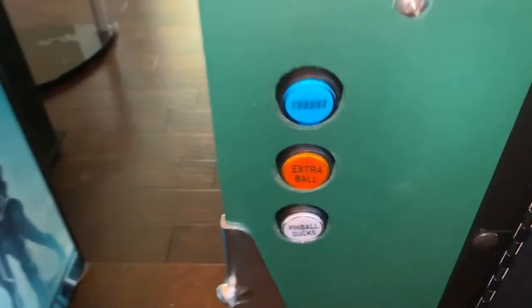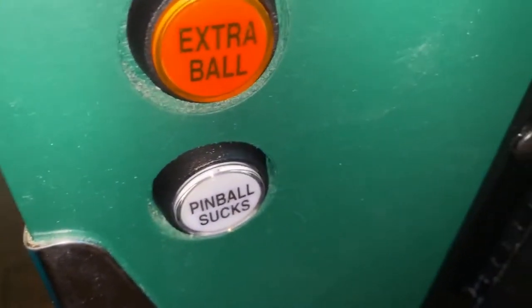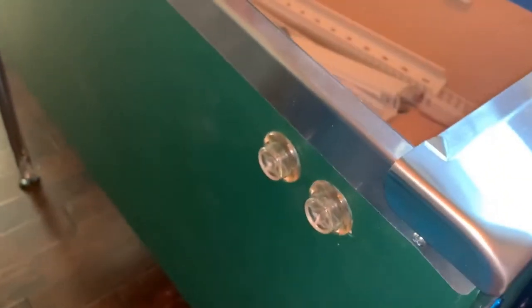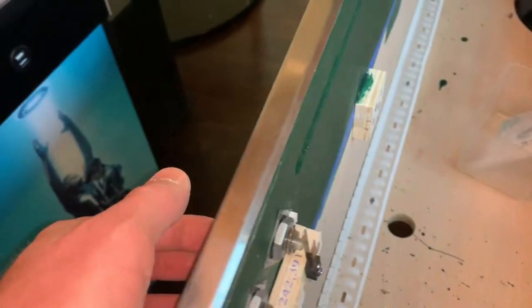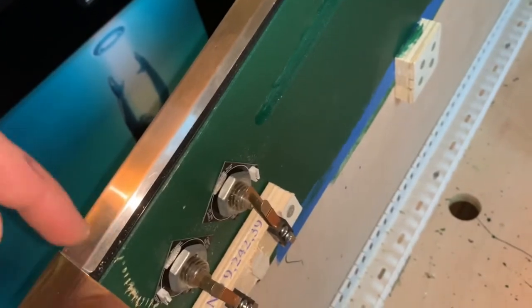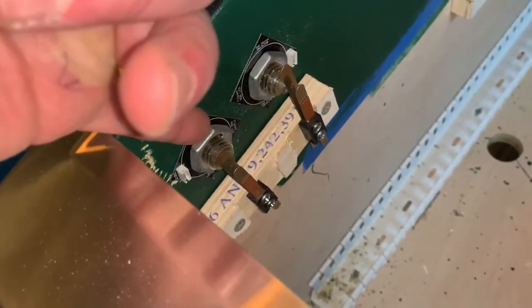We put in some buttons: for start we have an engage button, an extra ball button, and an exit button that says 'pinball sucks' — we'll straighten that a little bit later. I got the flipper and magnet save buttons in too. The holes drilled in the kit were 1 and 1/16th inch but I had to drill them out to 1 and 1/8th inch to get the buttons to fit, which is what they're supposed to be — not sure if that was an oops or bad calibration, but got them in there. These are my RGB LEDs.